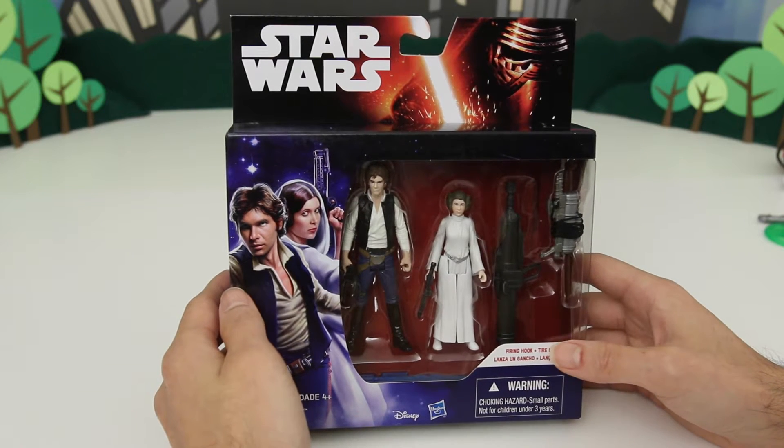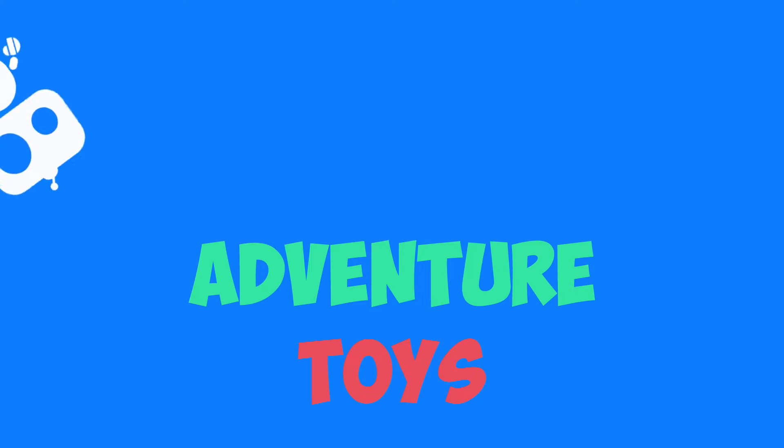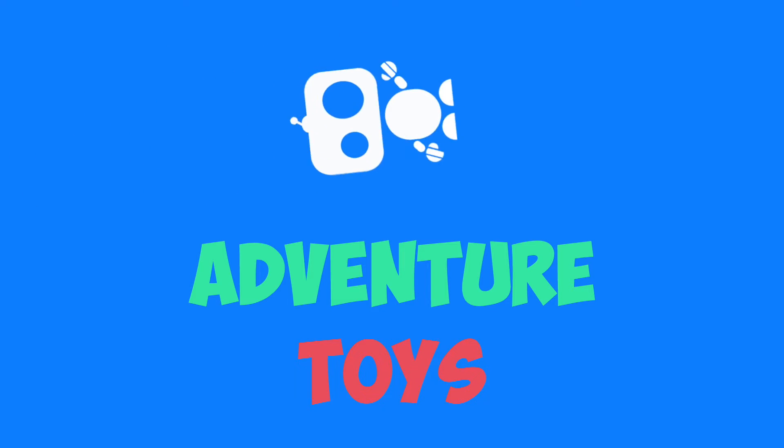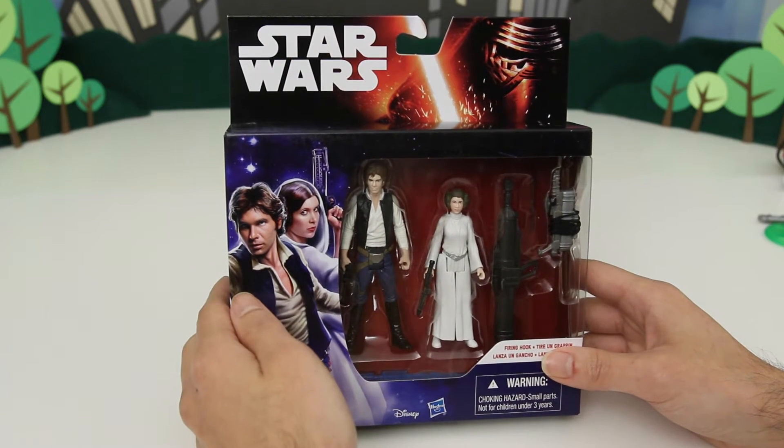Hey everyone, you're watching Adventure Toys, and today I got another Star Wars toy — Han Solo and Princess Leia. So today in Adventure Toys, I have Han Solo and Princess Leia from Star Wars.